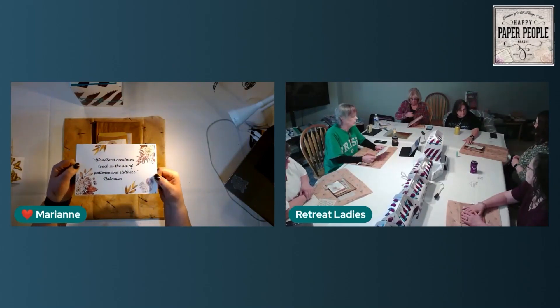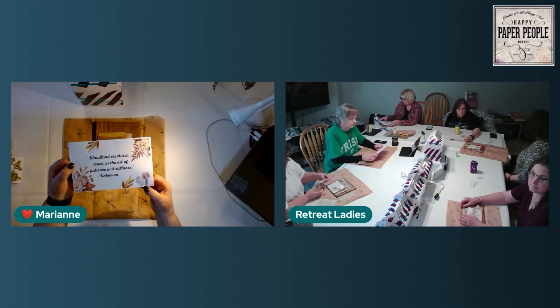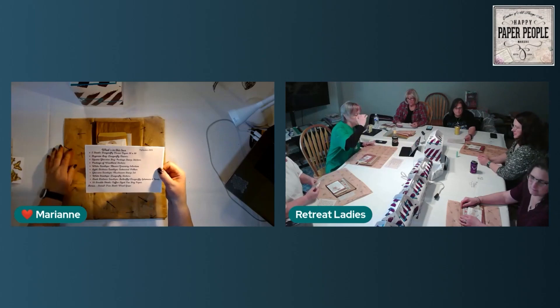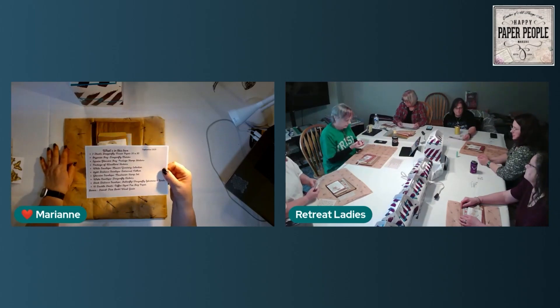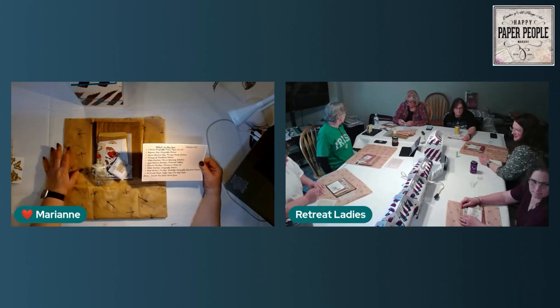There's a little insert: 'Woodland creatures teach us the art of patience and stillness.' I just love the little squirrel — thought it was cute. You can cut them out and use them if you want. On the flip side is a list of all the things that are in this golden envelope, and we're going to go through them.